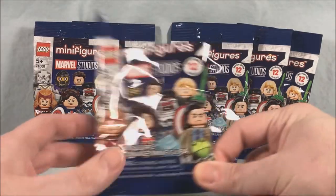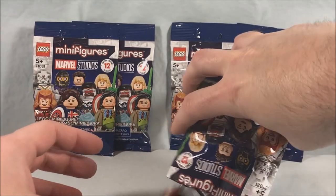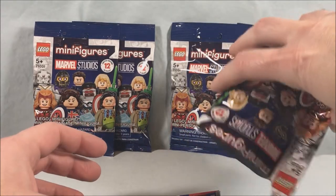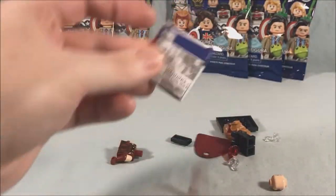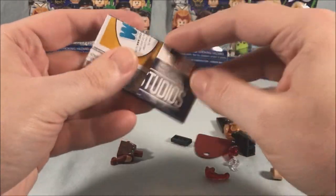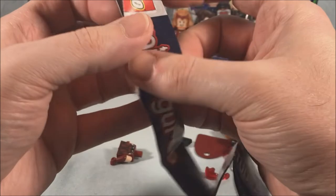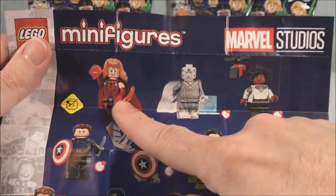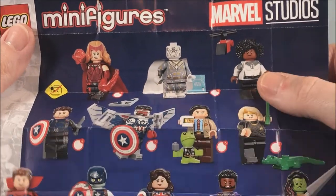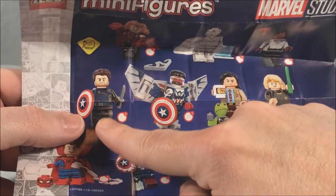I did accidentally open this one already, so I know who's in it — it's Scarlet Witch. Let me dump out all the pieces so we can see. We'll take a look at the little pamphlet that comes with this, which gives us the full breakdown of all 12 available figures. From WandaVision we have Scarlet Witch, Vision, and Monica Rambeau aka Photon. From Falcon and the Winter Soldier we have Bucky the Winter Soldier.